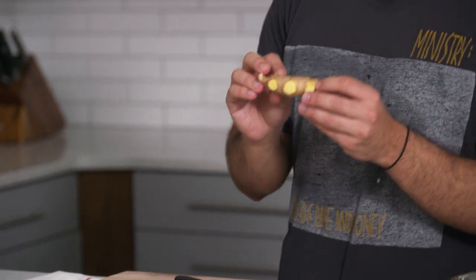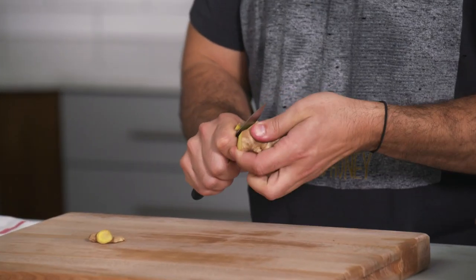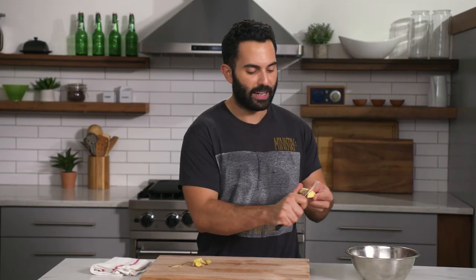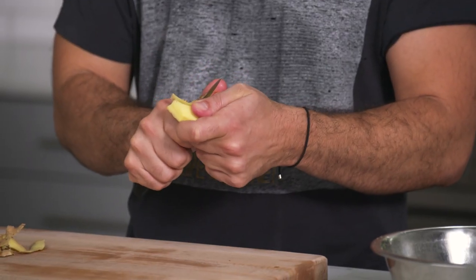I'm going to start with ginger — just a knob of ginger. There are plenty of different ways and opinions on how you should peel ginger. What I do is trim the very end and then peel it with a paring knife. Because it's a small knife, it's easier to handle than a bigger knife, and it's able to contour and move around easily. You get a clean, nice piece of ginger.